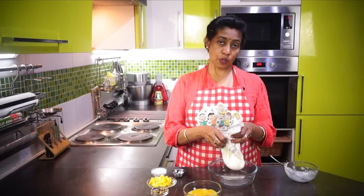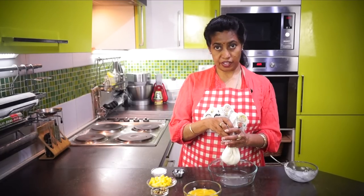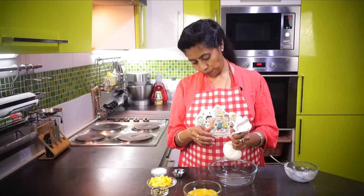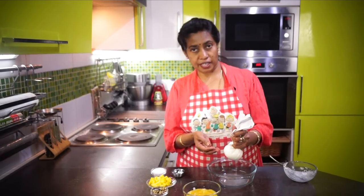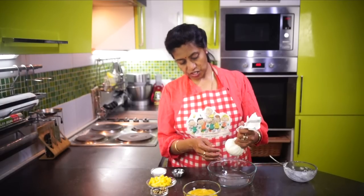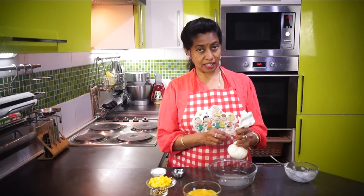We will have to clean our pan and we will be using our pan. Now let's put it in a pan. The pan is ready. We will be used to put it in a pan.